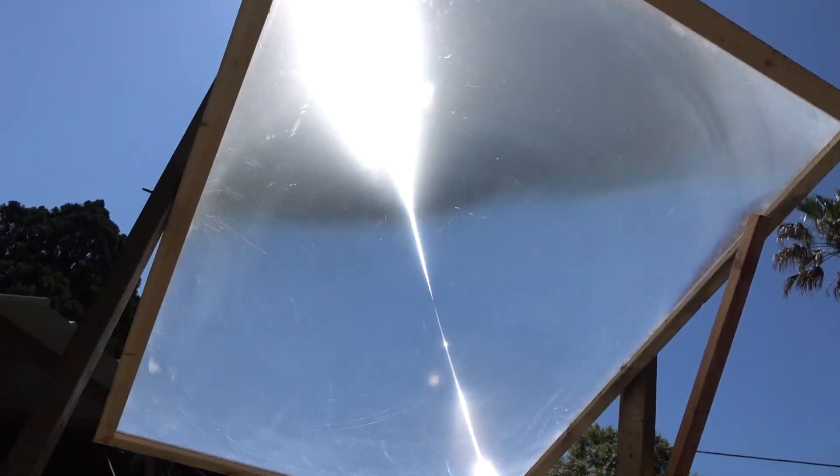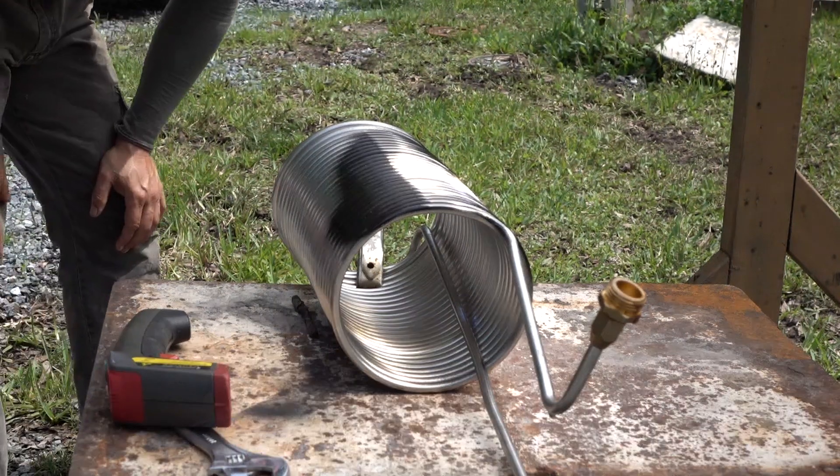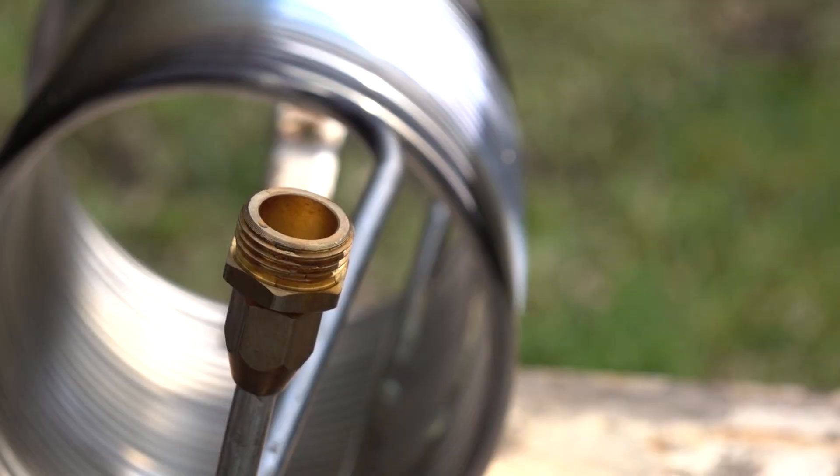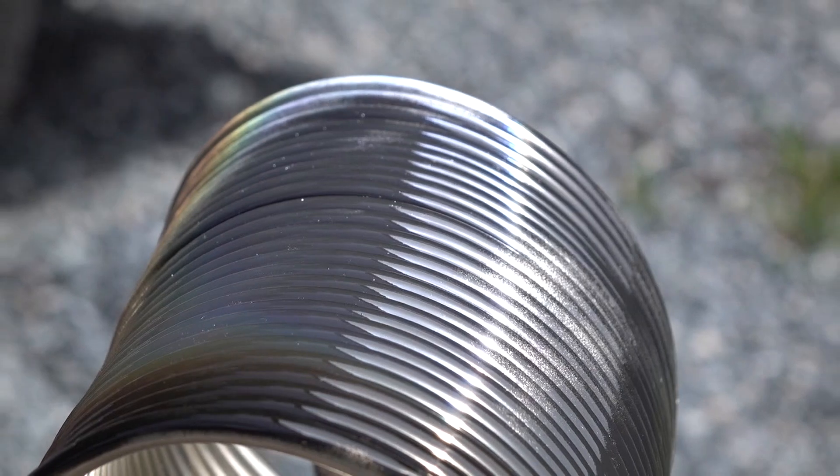Hello there, I'm your host Dan Rojas. This large Fresnel lens is focused on a stainless steel wort cooler or chiller designed for homebrew beer, mentioned in a previous video. These chillers can be purchased off the internet with brass male and female hose attachments already fastened to the preformed tubing.